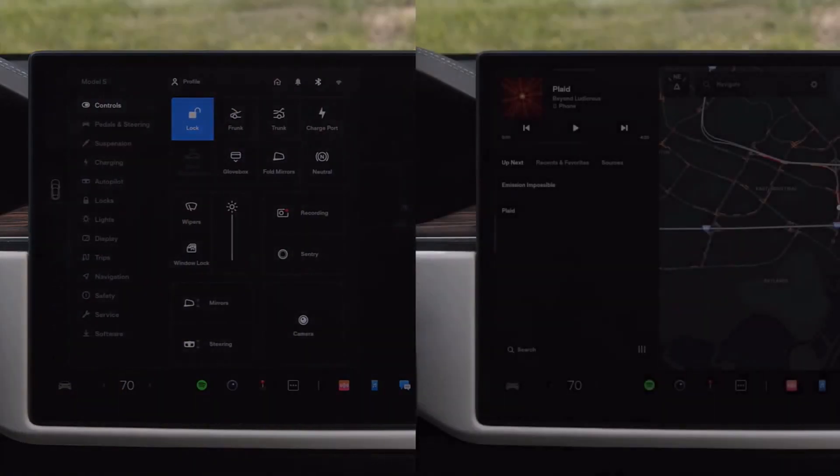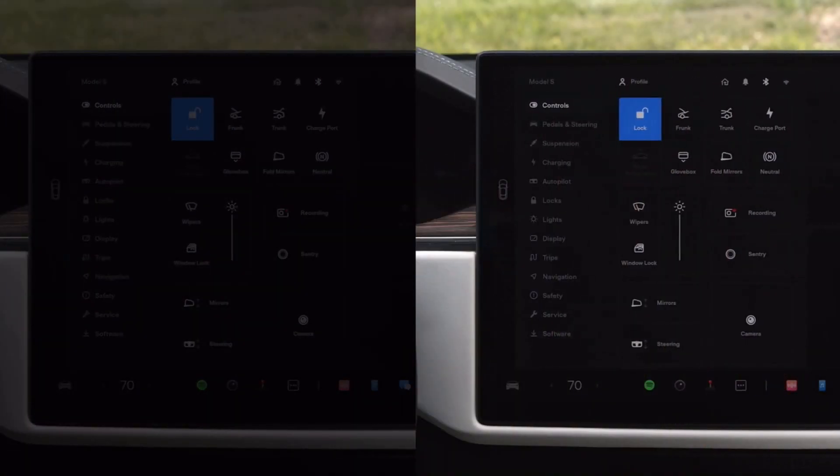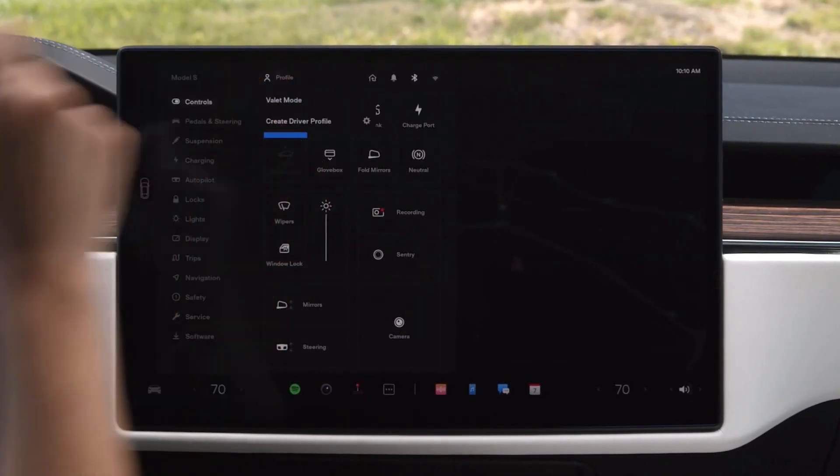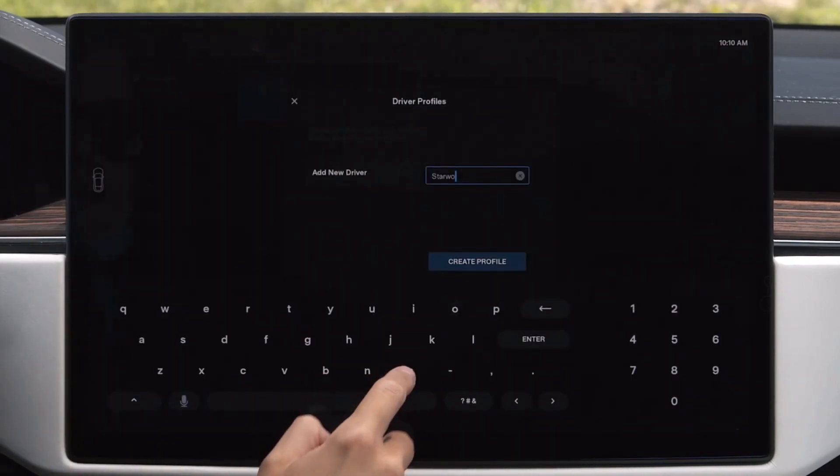Tap here or swipe here to reveal your controls menu, which gives you quick access to functions you'll use most. Tap to create your driver profile so you can get comfortable and save your settings.